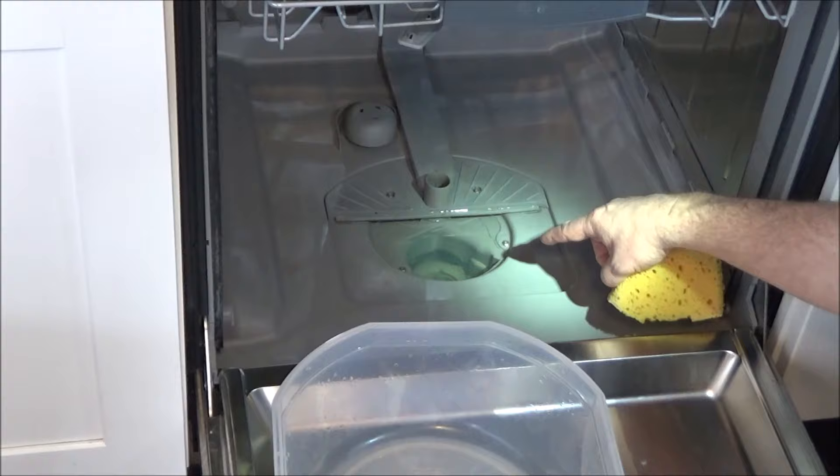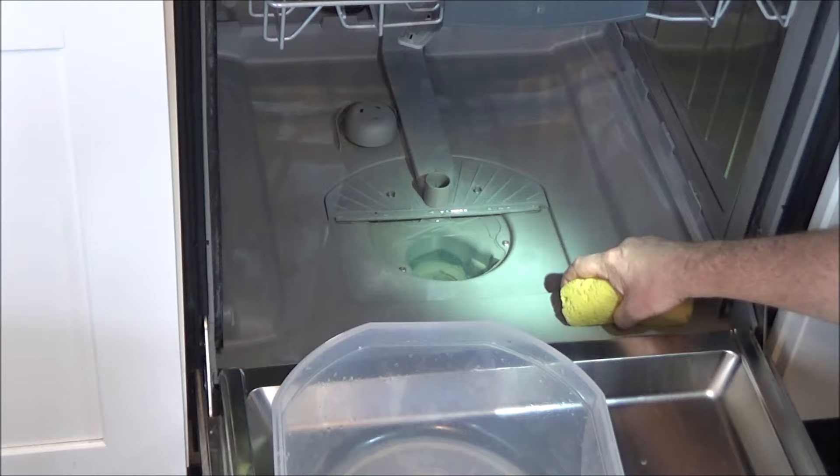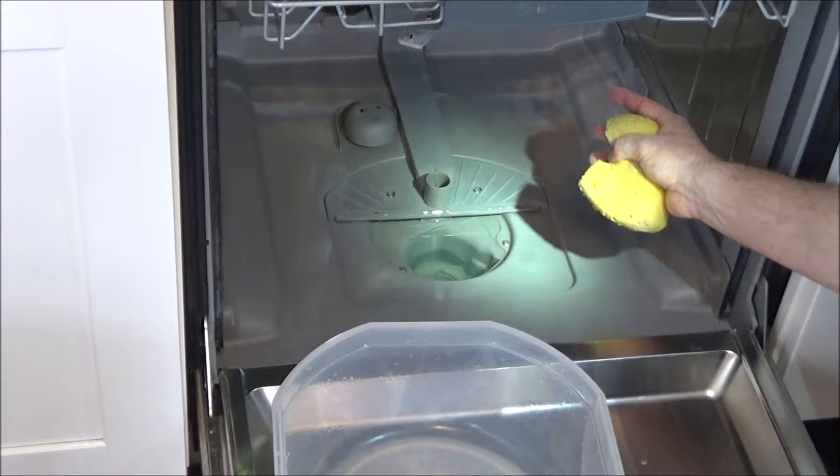The first thing you need to do is get this standing water out of here. You can use a turkey baster to suck that water out, or you can just use a sponge to soak the water up and get it into a bowl.